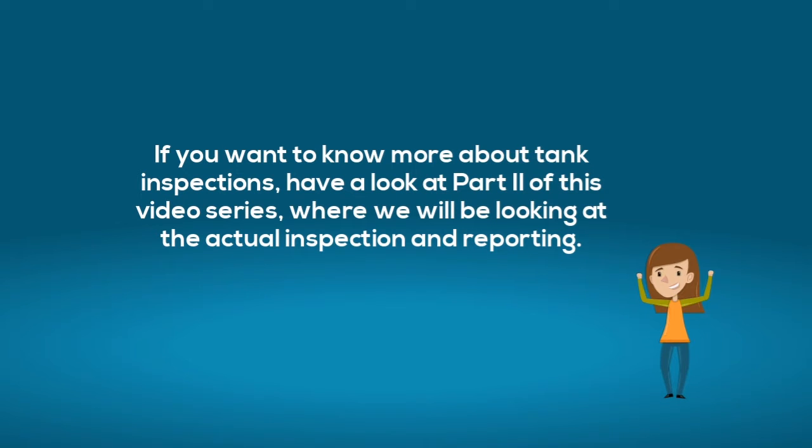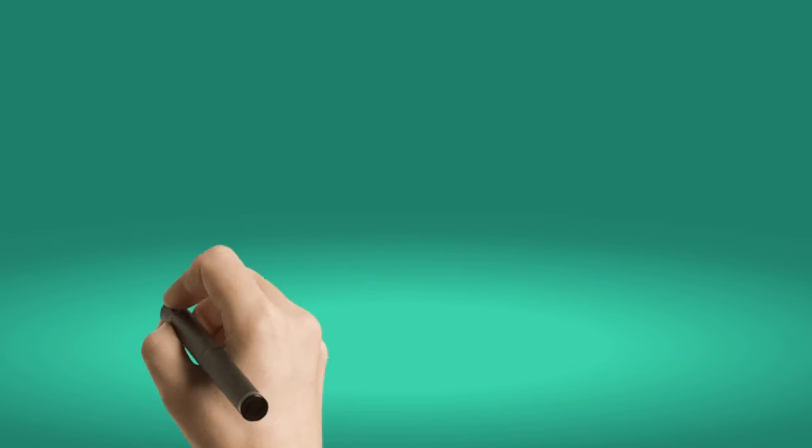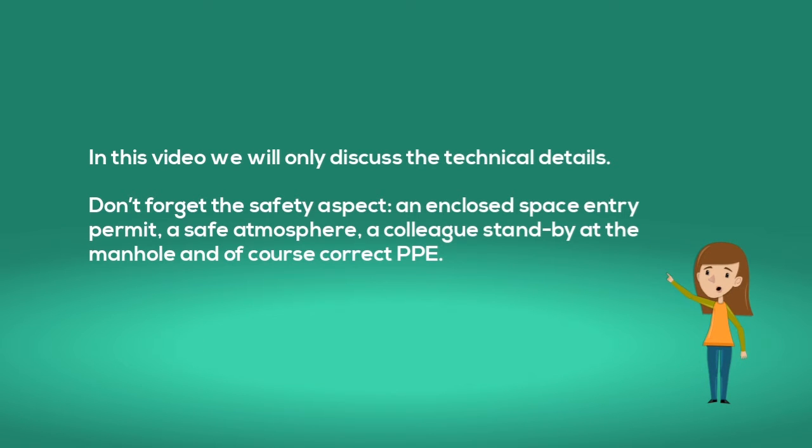We have now finished part one of this video. In part two we look at tank inspections and reporting. Once inside the tank, remember the safety aspects: an enclosed space entry permit, a safe atmosphere, a colleague standby at the manhole, and of course correct PPE.